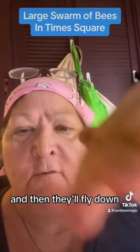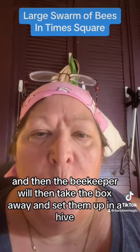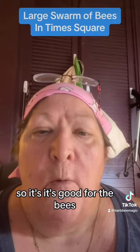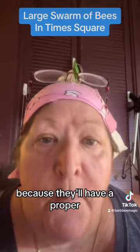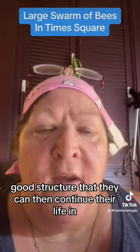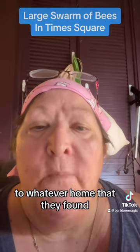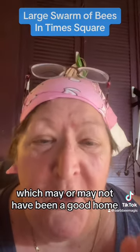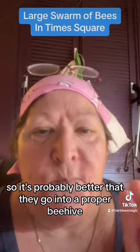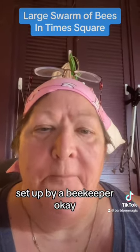Then they'll fly down and go into the box, and the beekeeper will take the box away and set them up in a hive. It's good for the bees because they'll have a proper structure to continue their life in. Otherwise they would have flown off eventually to whatever home they found, which may or may not have been a good home - considering this is Times Square, it's probably better that they go into a proper beehive set up by a beekeeper.